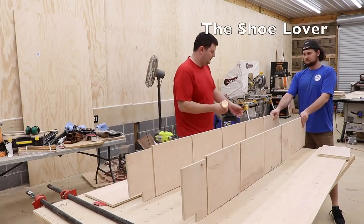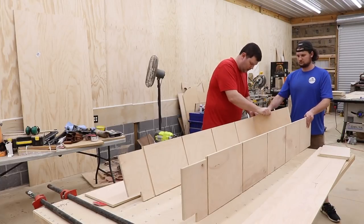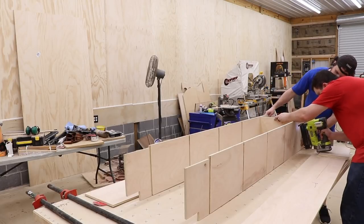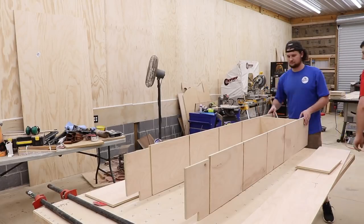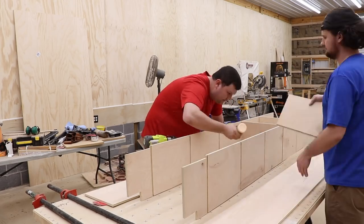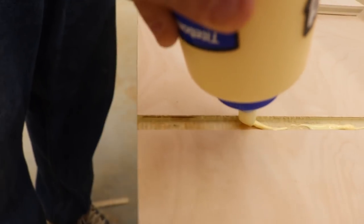I had to get my brother and cameraman to help me a little bit with this one — it was a little difficult to do by myself. We assembled it starting with the center section. I just use some glue and brads, and once I get the whole center section done, I take the sides and attach them just by themselves, then bring those together and attach it all with glue and clamps to the center section.